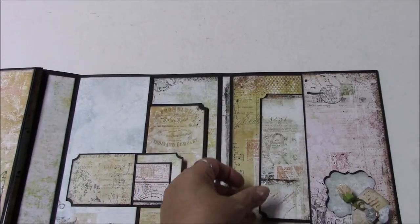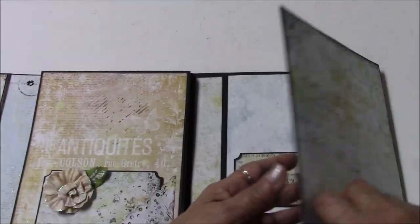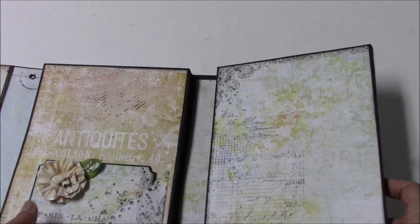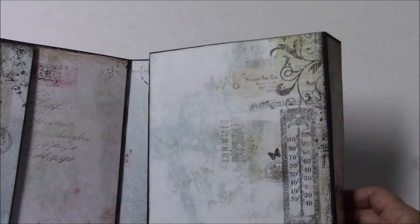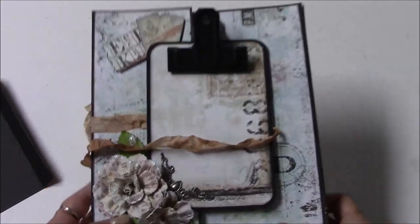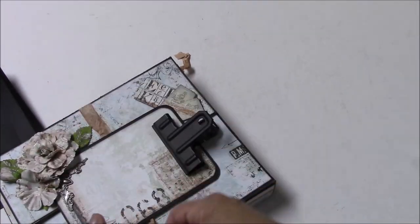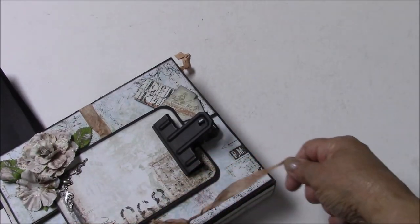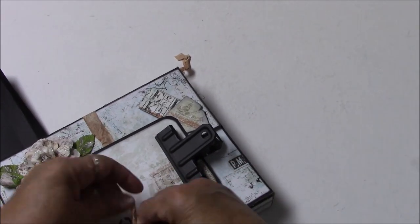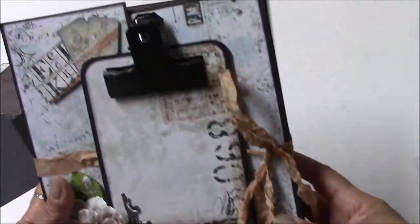You can create inserts again with scrap paper, or scraps left from your book. So this will be available from Button Farm — lots and lots of room for photos. It does close flat, and I know a lot of you like that.